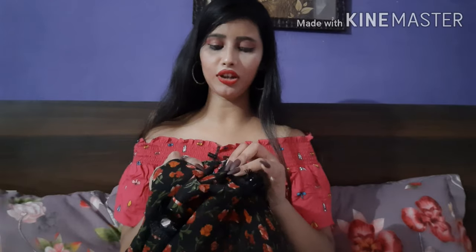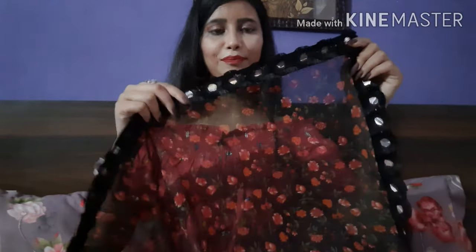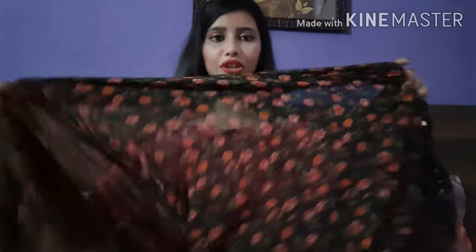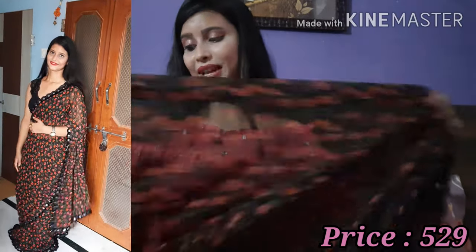The first saree is a black color printed saree. I haven't opened it yet — it's just in a polythene bag. This is a printed saree in black with red color and flowers. You can see how beautiful it is, and it has a plastic mirror — not a real mirror. The quality is very good, a light chiffon and georgette mix. The whole saree is plain with just this mirror lace, and it looks beautiful after wearing.